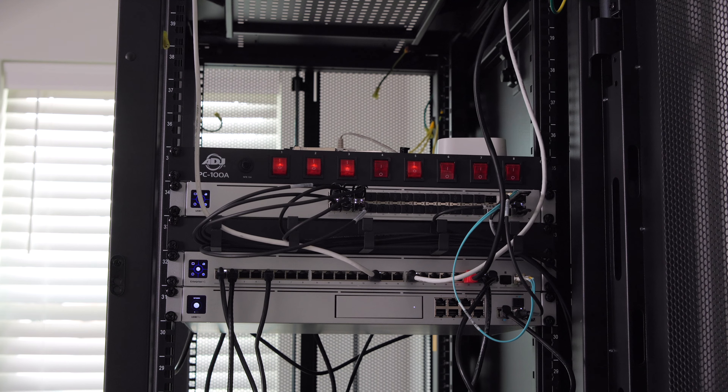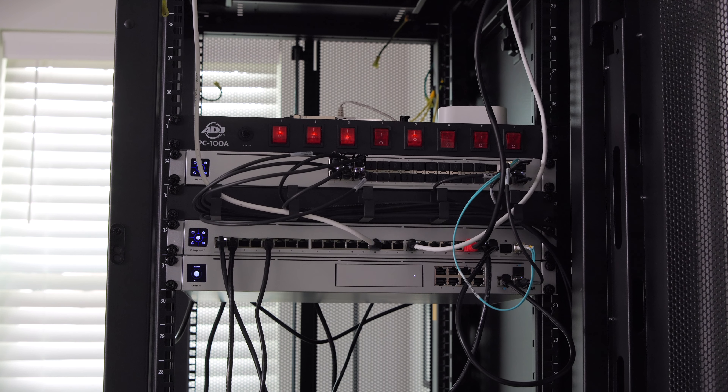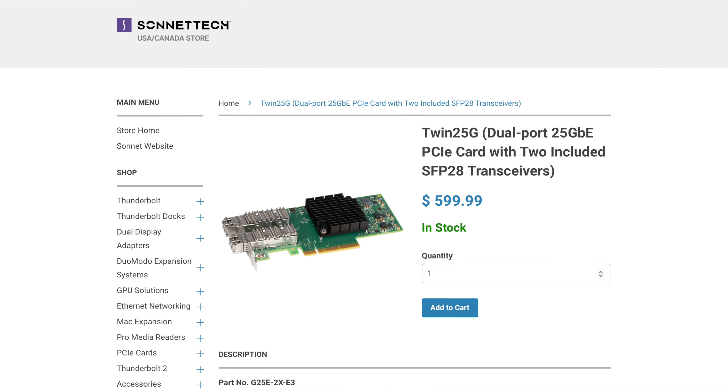I've had a kind of absurd dream for the longest time that is finally coming into reality — to get 25 gigabit network connectivity directly from my servers to my desktop. I'd like to give a huge thank you to a company called Sonnet, because they were nice enough to send me over a 25 gigabit card for macOS.